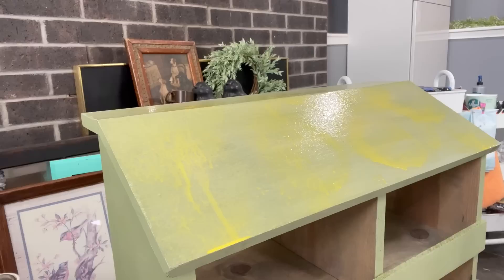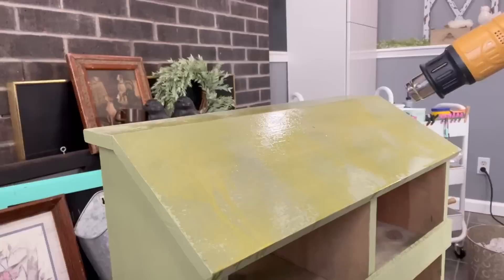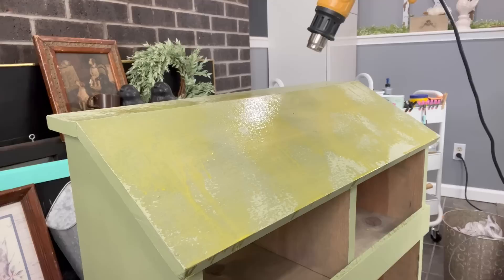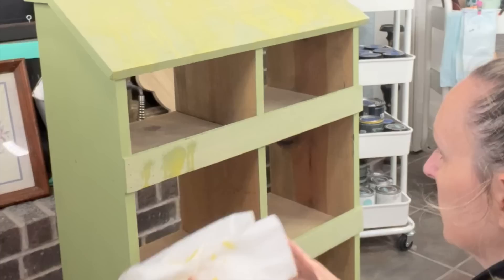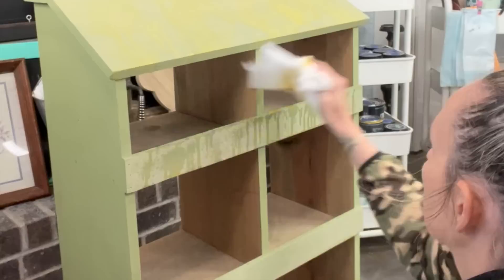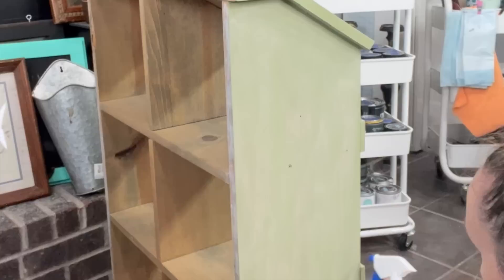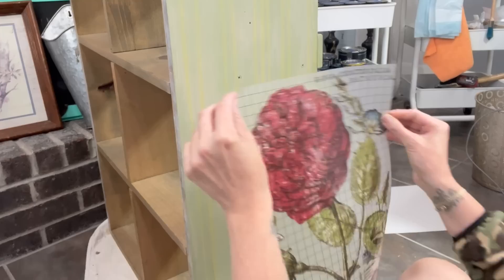Now I'm taking a spray bottle mixed with 50-50 Liquid Sunshine and water, and I spritz that on and then move it around with my heat gun. I wanted this to look almost like a potting bench — like it was sitting in somebody's garden, they put their gardening tools in their pots, and it's set out and starting to weather. It has drips on it from the rain. That was the look I was going for. I start from the top of the wood pieces so it looks like it's dripping down, and I just catch the drip so it doesn't fall inside the cubbies. This might not be everybody's style and that's okay, but I'm all about trying new things.